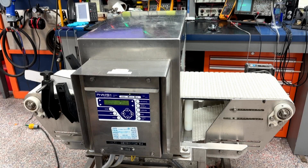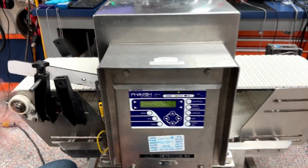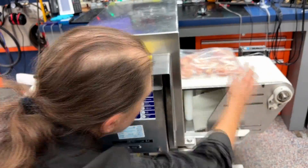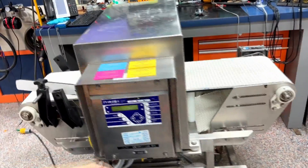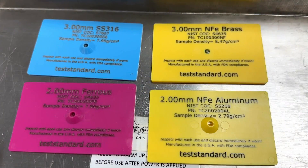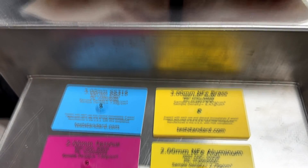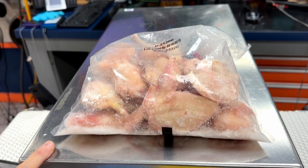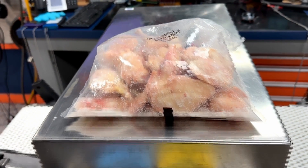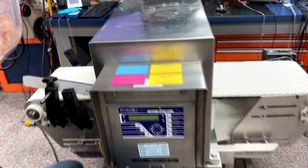This is a metal detector for food processing. We have done a successful repair on it, and we have done the calibration and setup for the product that's going to be run through it. Here we have our test samples for metal — that's ferrous and non-ferrous samples. And that's our chicken. It's already been tested; it has no metal in it and should pass through the detector just fine.